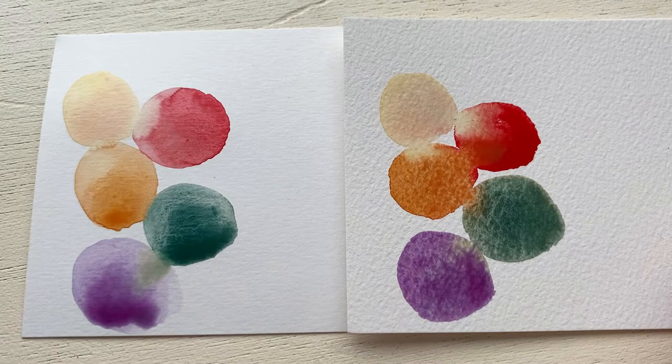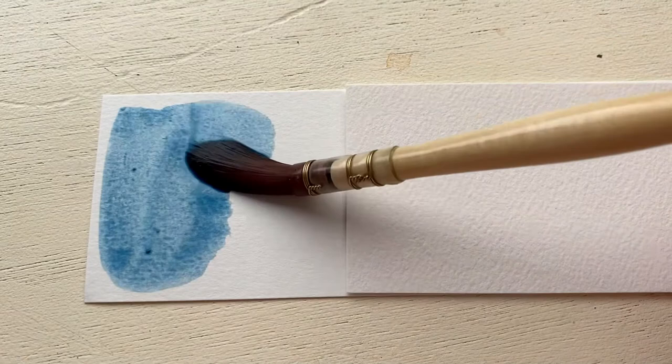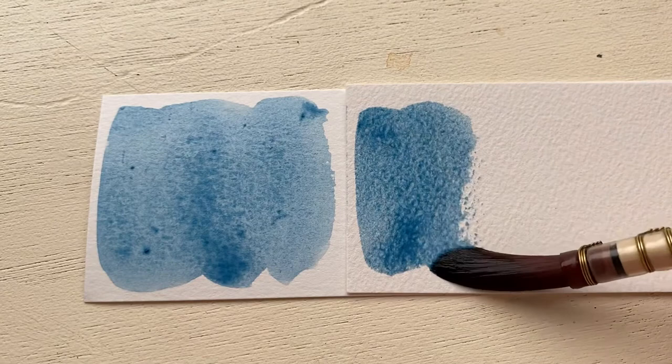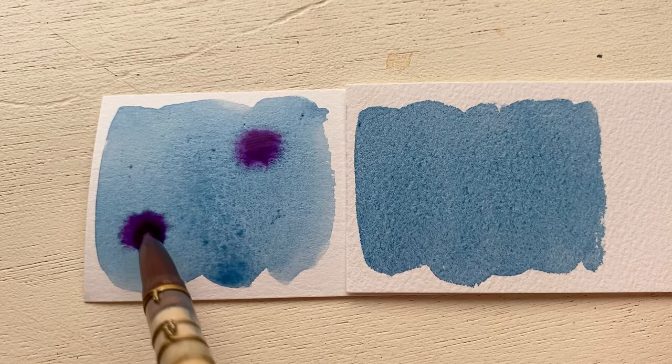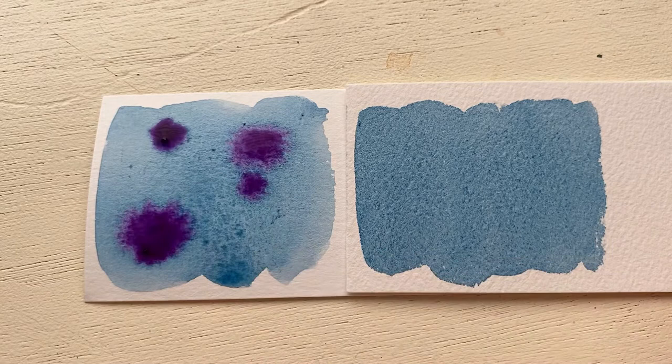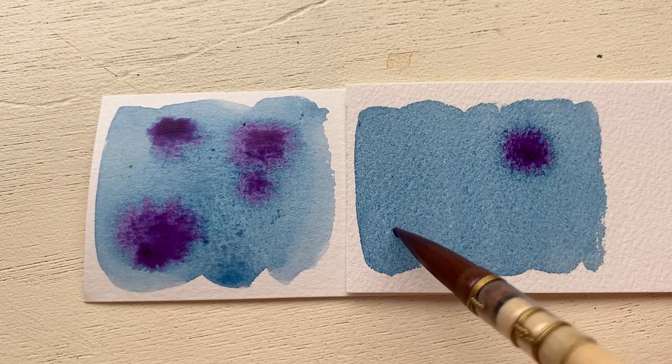For this painting I am doing an all-over wash and I'm going to be dropping paint in using the wet-on-wet technique. With this rough textured paper on the right I had to grab more paint a couple of times because the paint just really soaked into the paper. The wet-on-wet technique is when you have a wet brush with pigment and you're dropping paint into a wet area. There are a lot of reasons why you should use this technique, and I really wanted to see how each paper held up to it.